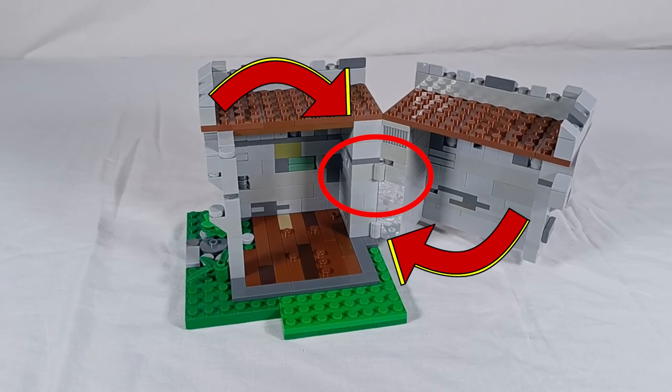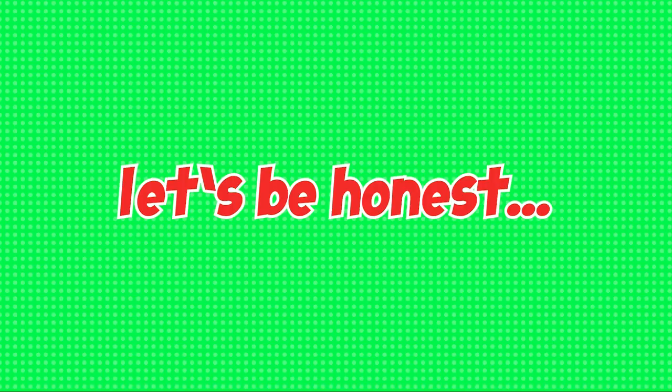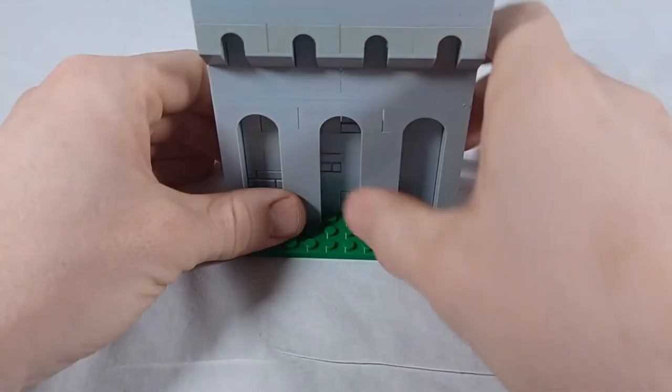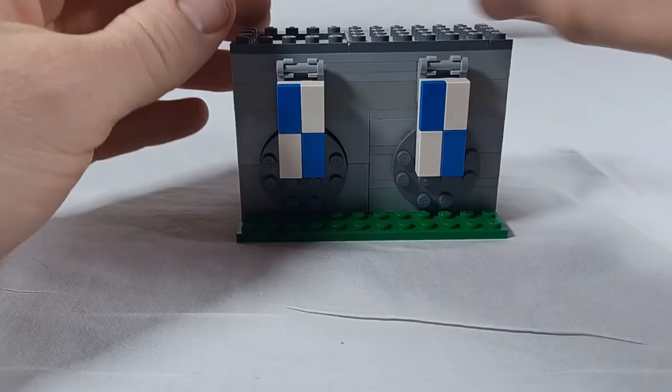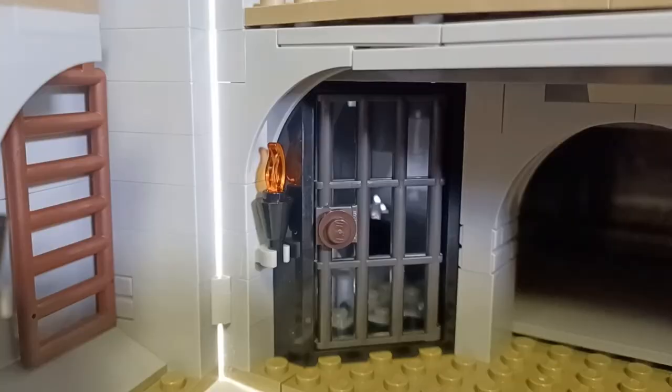Tip 6: Secret entrance. Let's be honest, a secret entrance is always cool. Building a secret entrance to your castle only adds to the fantasy. You can use hinge pieces to create a custom door directly on your castle wall. But your secret entrance doesn't have to be on the outside of the castle either. You can make an entire secret room to hold your treasure, or you can make a secret way out of the castle that was created by the prisoners.